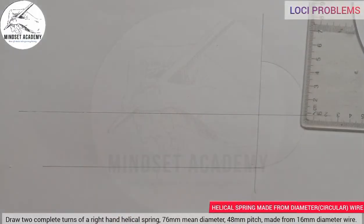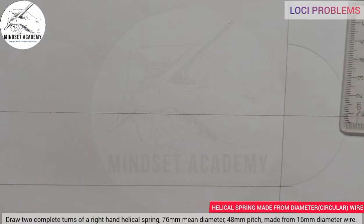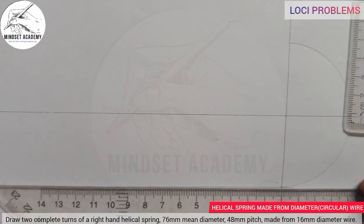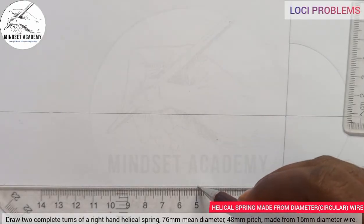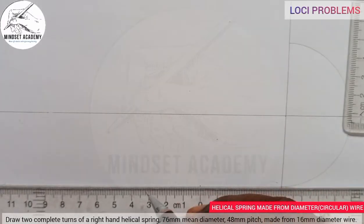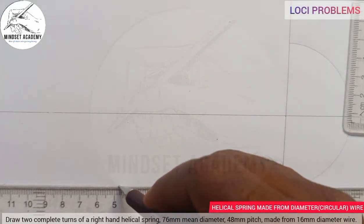Let me enlarge this. If I start taking my measurement from here, it says 48. Since this is two turns, that means I'll measure from zero: this is 40, this is 48 — that is one turn. If I come again from zero to another 48, that is two turns.